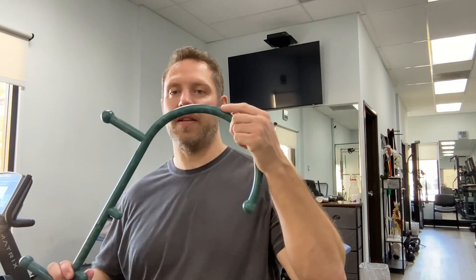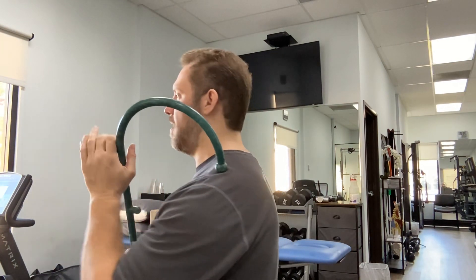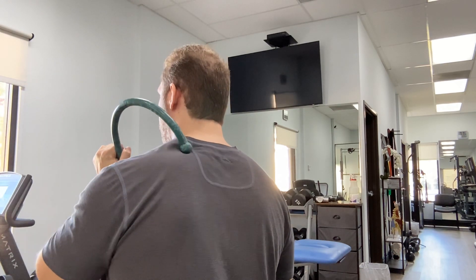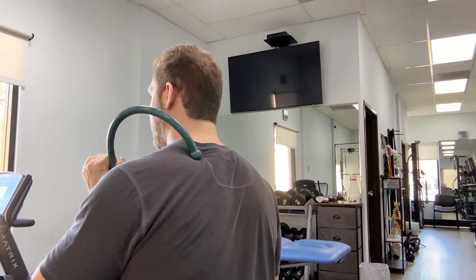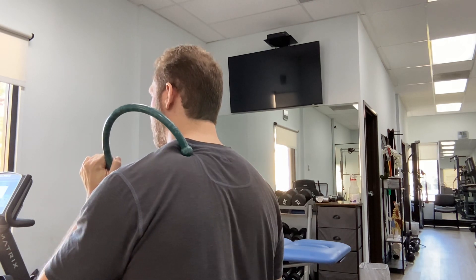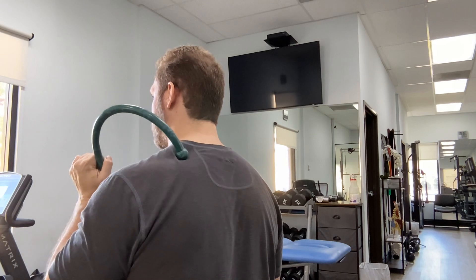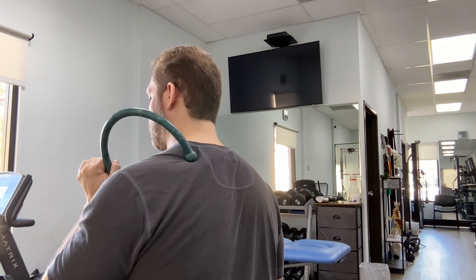I'm going to be demonstrating several soft tissue techniques for the neck and the tricep. The first one I want to use is the Theracane, on the upper trap and levator. You want to pinpoint the tip of the Theracane and kind of push down, moving back and forth with a very small movement, tracing down the slope of the shoulder.